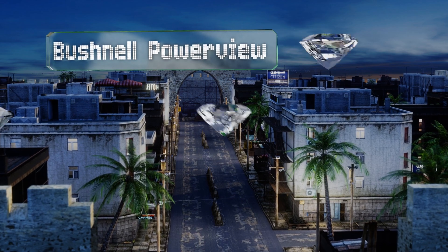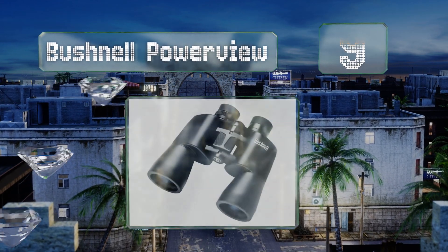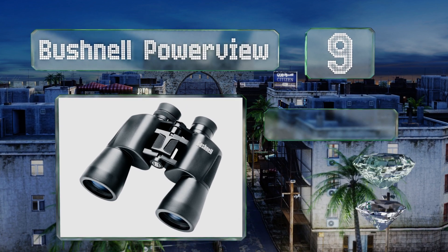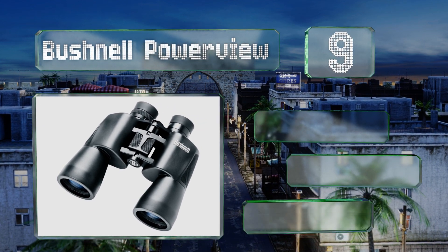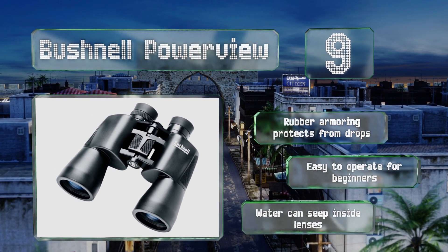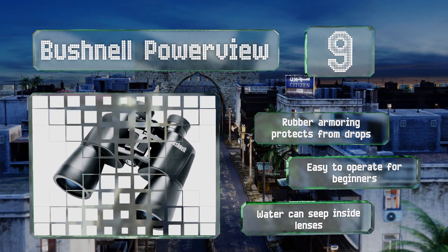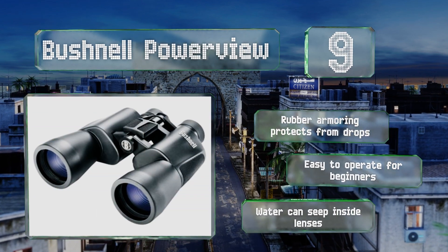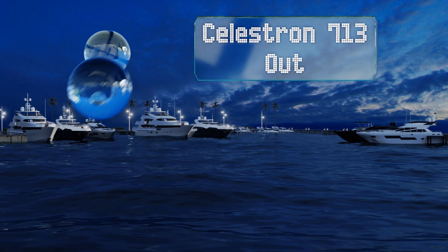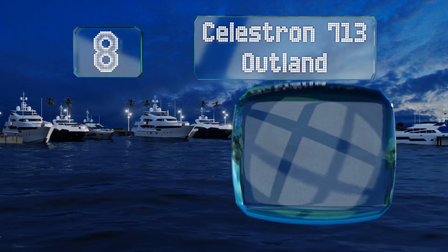At number nine, the Bushnell Power View are a good option for anyone whose use of binoculars is casual, such as a sports fan who may want to take a pair along to the next match to improve the view from the bleachers. Be aware, though, that they may be a pain to use with glasses. Rubber armoring protects them from drops and these are easy to operate for beginners, but water can leak inside the lenses.